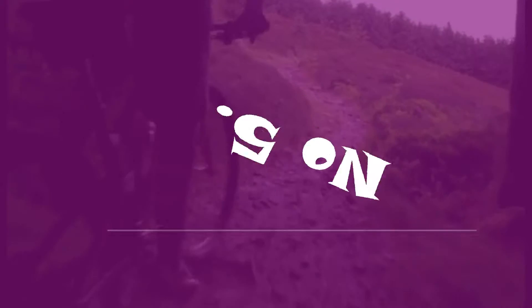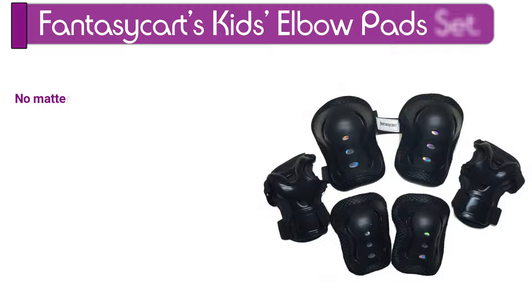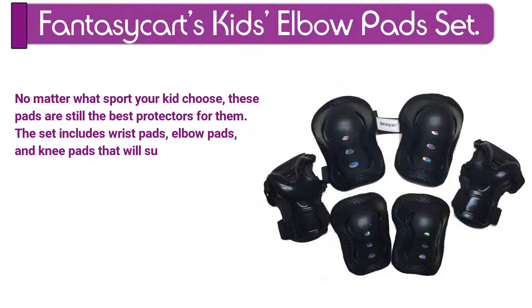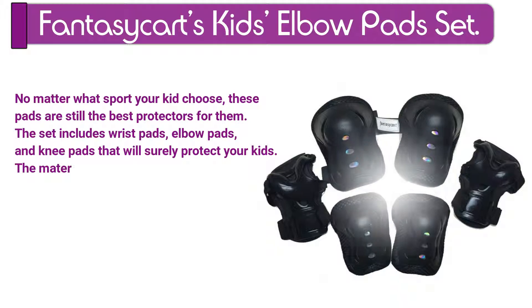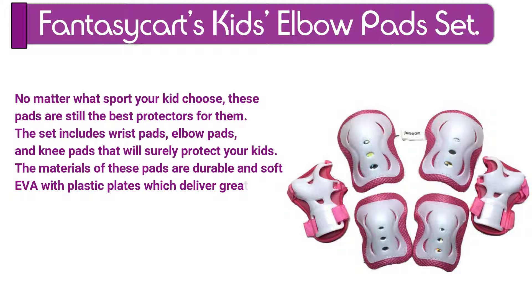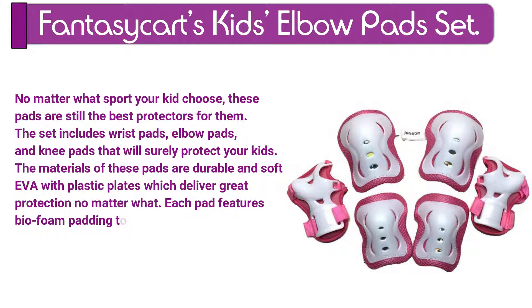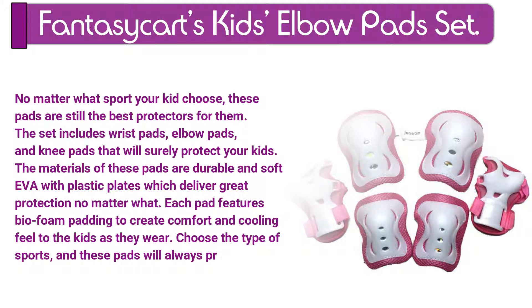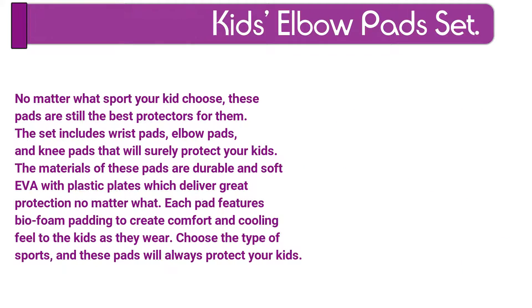Number 5. Fanta Sickerts Kids Elbow Pad Set. No matter what sport your kid chooses, these pads are still the best protectors for them. The set includes wrist pads, elbow pads, and knee pads that will surely protect your kids. The materials of these pads are durable and soft EVA with plastic plates which deliver great protection no matter what. Each pad features bio-foam padding to create comfort and a cooling feel to the kids as they wear. Choose the type of sports, and these pads will always protect your kids.